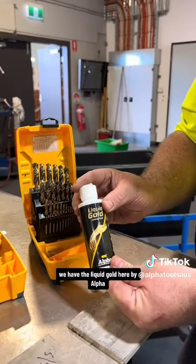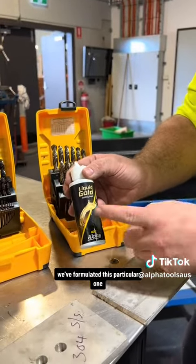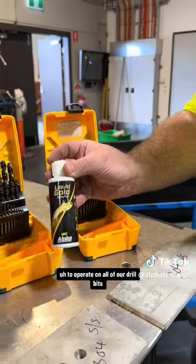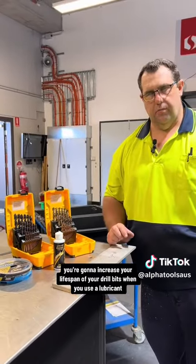It doesn't matter what lubricant it is. We have the Liquid Gold here by Arthur — any lubricant will do the trick. We've formulated this particular one to operate on all of our drill bits and it works extremely well. Using a lubricant will increase the lifespan of your drill bits.